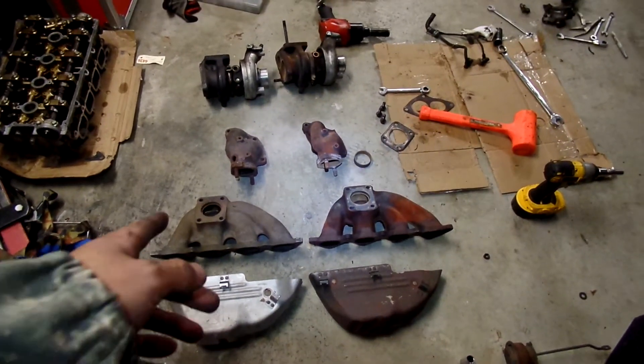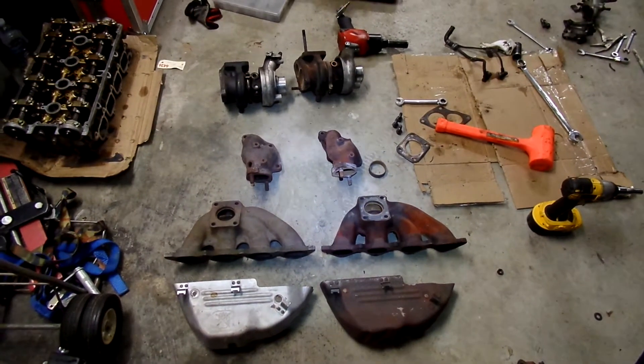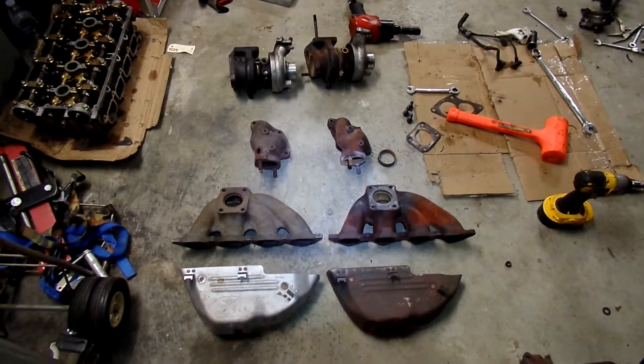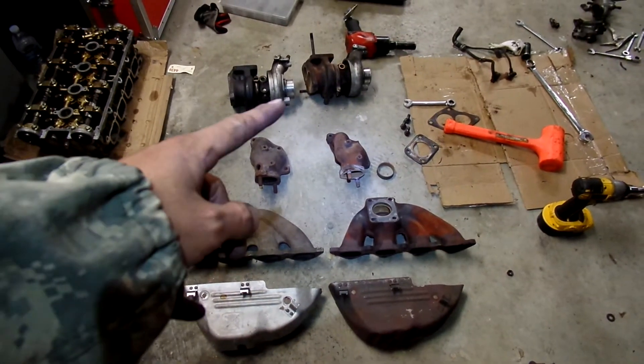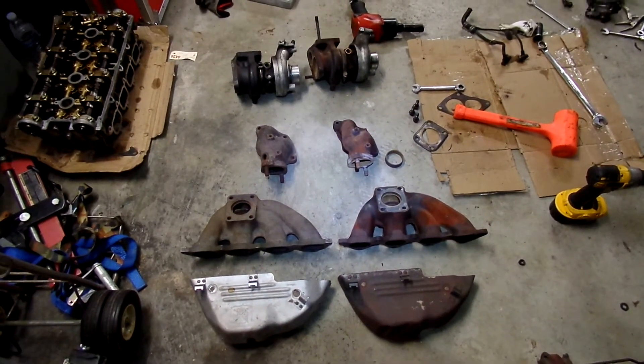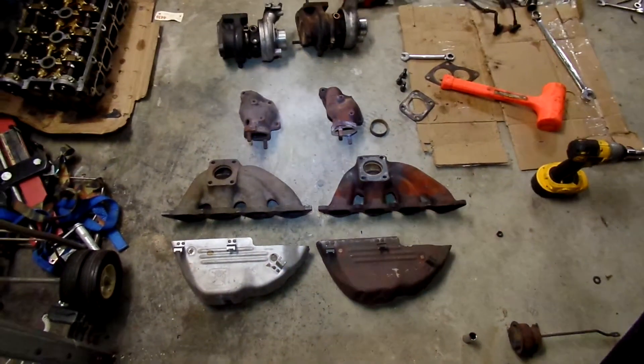Supposedly, a lot of the 2G stuff are improvements over the 1G stuff. Except the 1G had a bigger turbo, and it had that crappy Garrett T25, but I don't have one of those right now.